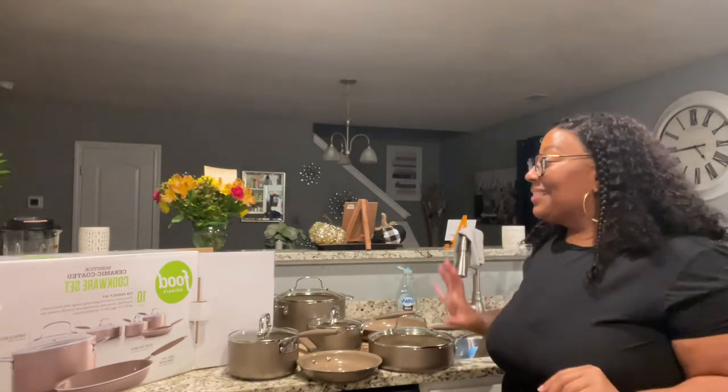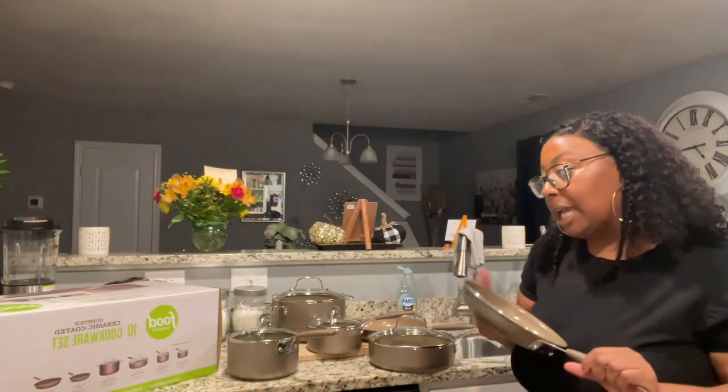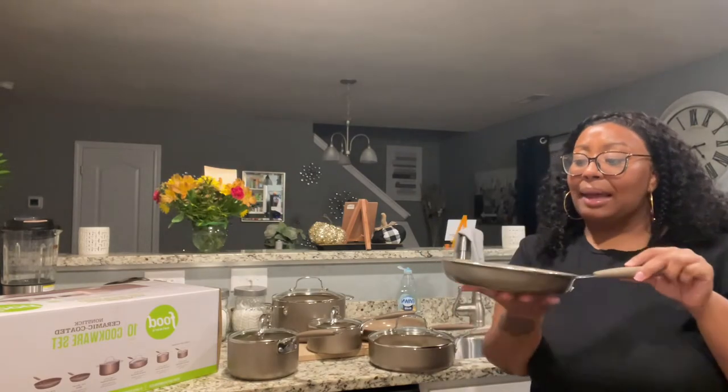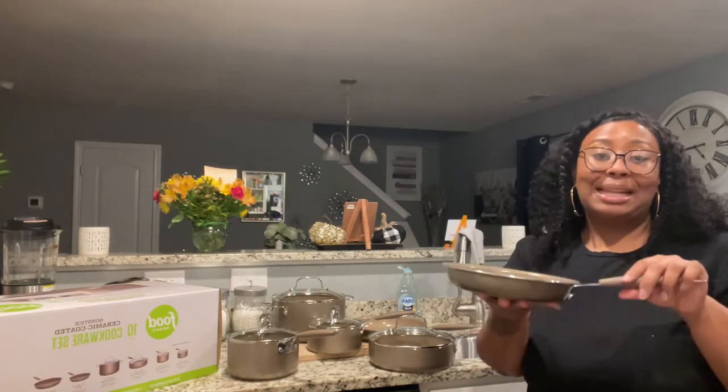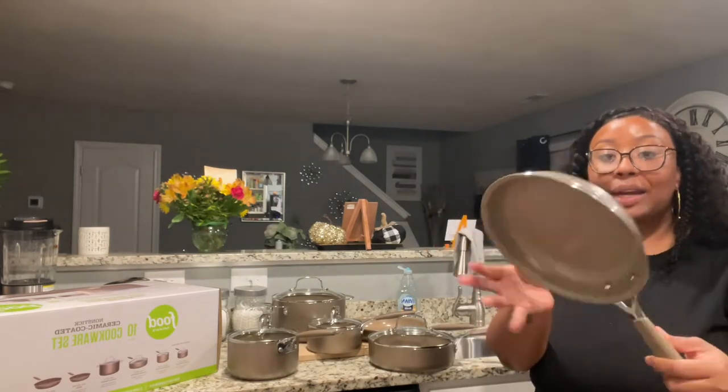I'm going to start off with this pan right here. This is called the 8-inch skillet pan. Look at this — it's very lightweight, it's not heavy at all even though it looks heavy, and look at that color!